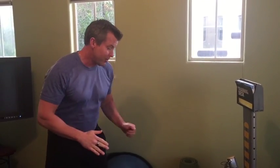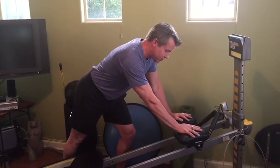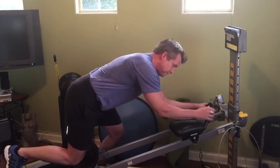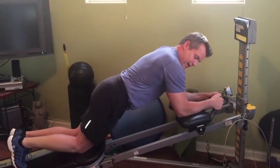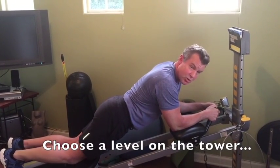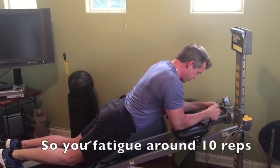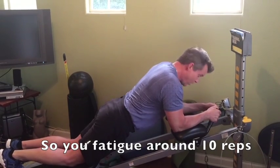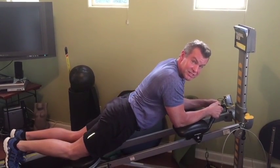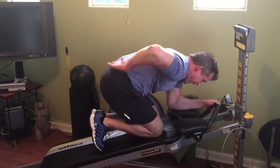I'm going to give you two exercises with three different levels so you can progress this. I have the ab crunch accessory — one of my clients' favorites — attached here. Starting with level one: I jump aboard, my shoulders stay right over my elbows, and I'm using my upper back to control this. On a big exhale, I pull my knees all the way up into my chest. You get a beautiful low back stretch there.